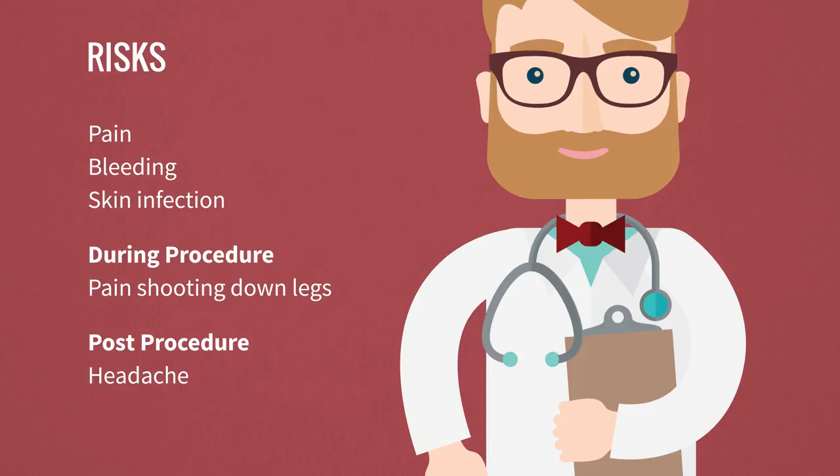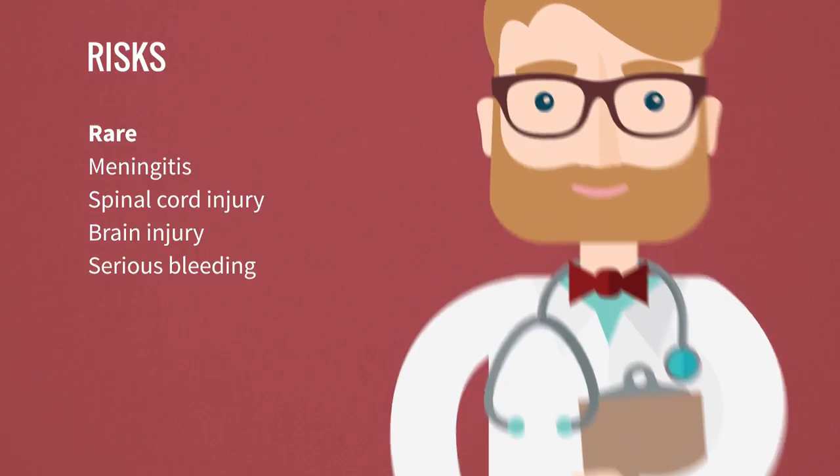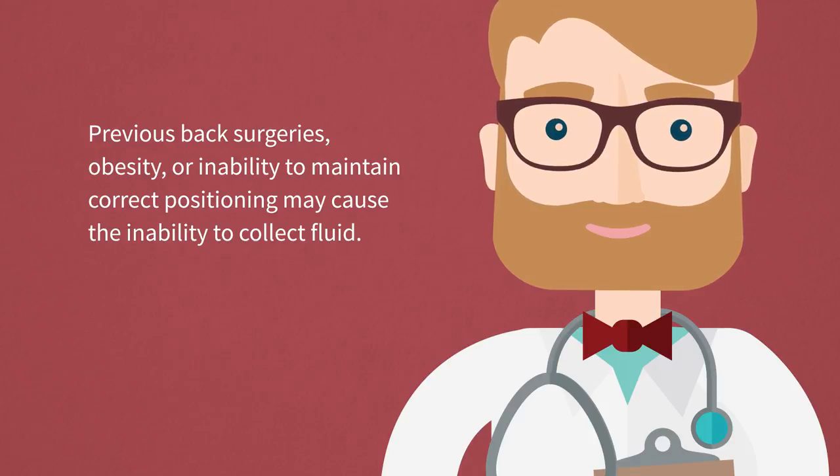Extremely rare but life-threatening risks of this procedure are a spinal fluid infection called meningitis, spinal cord or brain injury, and serious bleeding. There is also a possibility that the doctor is unable to obtain spinal fluid. Previous back surgeries, obesity, or inability to maintain correct positioning are common causes.